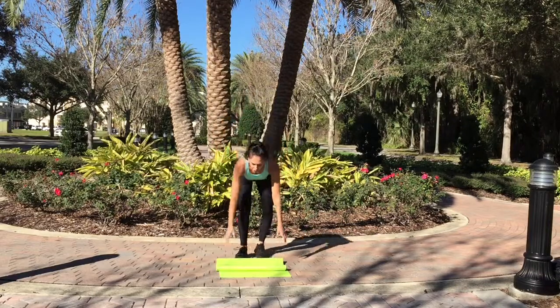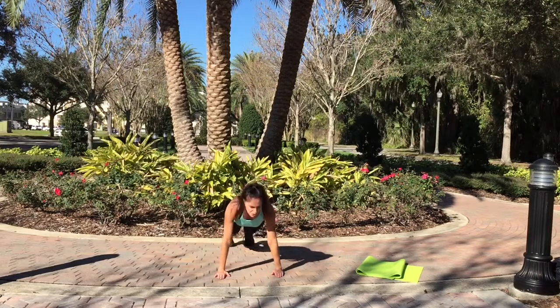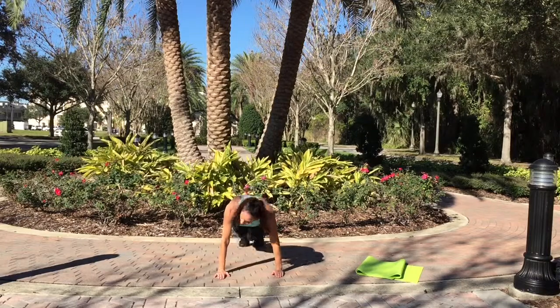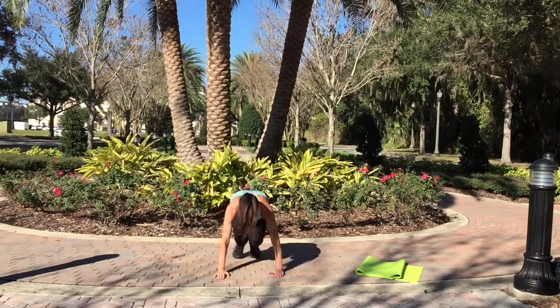After you do that, you're going to do your plank ski hops. Get in a plank position, bring both knees over towards your elbow, back out, and repeat. Alternating sides, just like so.